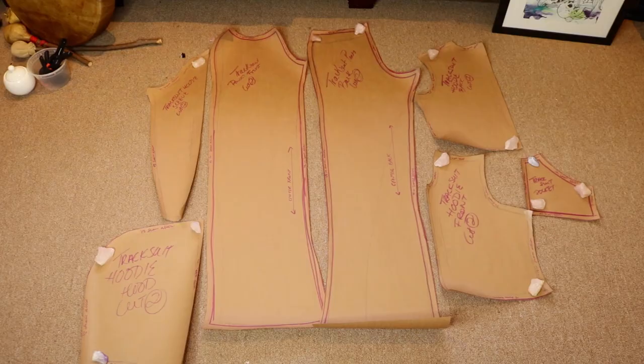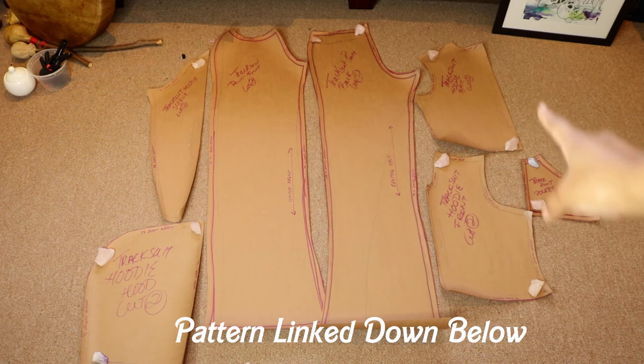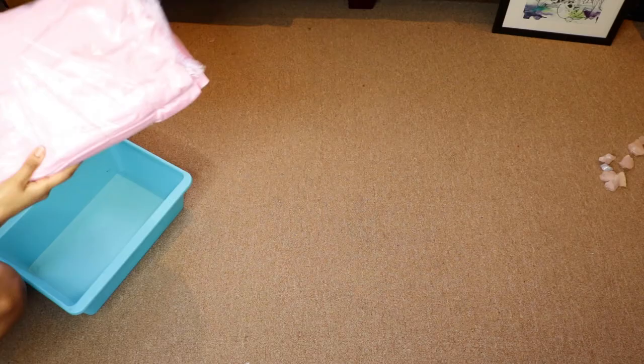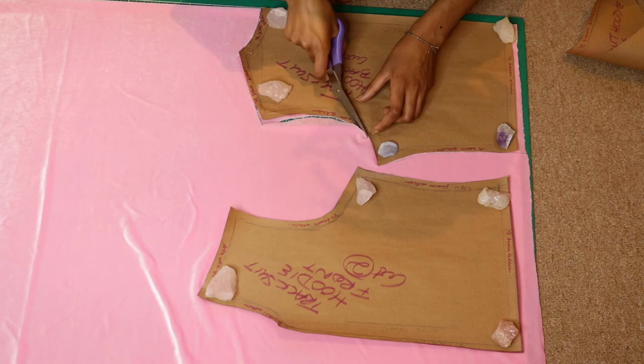If you would like to know how to recreate this Bratz tracksuit, please keep watching till the end of this video. These are all the pattern pieces you should have: a front pants piece, a back pants piece, a front hoodie piece, a back hoodie piece, the actual hood, a sleeve piece, and a pocket piece for the hoodie. I'll link a digital pattern in the description box. This is the fabric and now I'm going to cut out all my pattern pieces and start making this tracksuit.